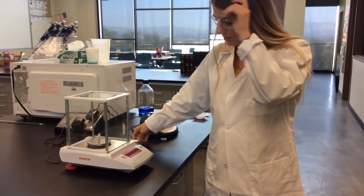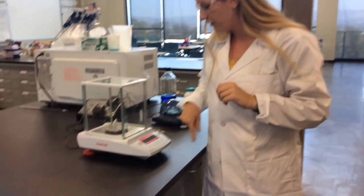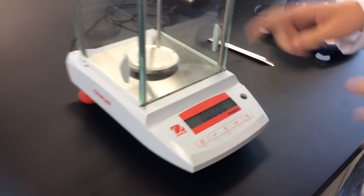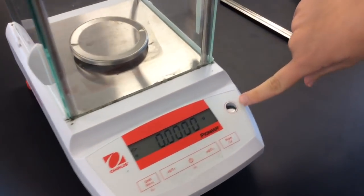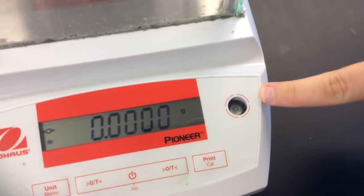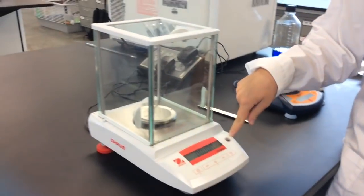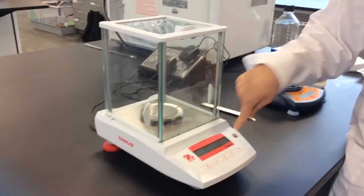In order to use this analytical balance, first things first, we want to make sure that it is balanced. We have this little bubble thing, and it is calibrated currently. If it is not and it is off-center, please come get one of us and we will help you fix it.